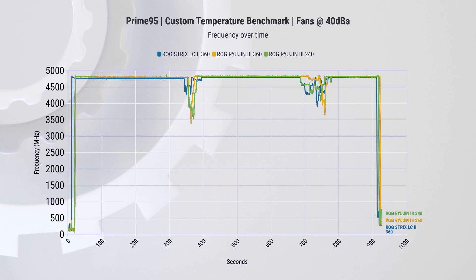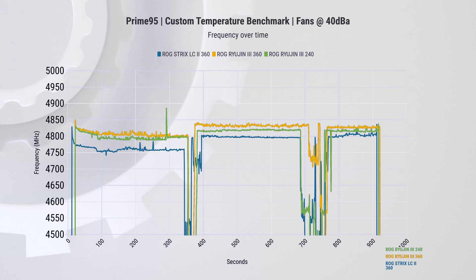When we check out the frequency over time, all three coolers look very similar and it's hard to see a winner. But when we zoom in, there are three distinctive frequencies. The Strix cooler is around 50–80 MHz slower than the Ryogen 3 360mm cooler, and the 240mm is somewhere in between. The difference isn't huge, but you can actually get more performance from these coolers, which is a nice touch.